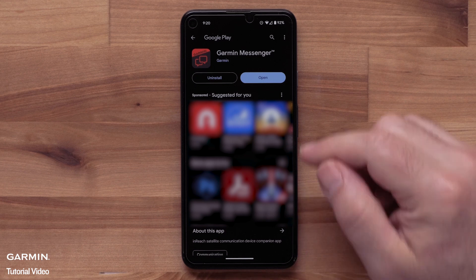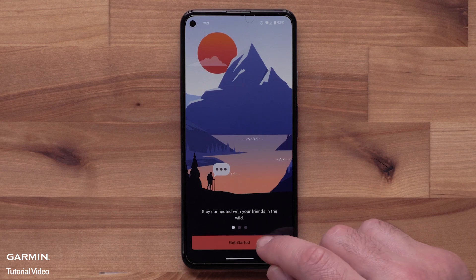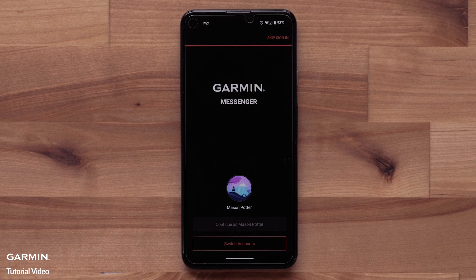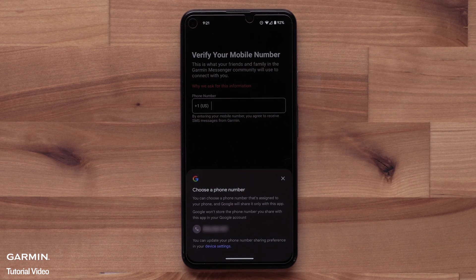Once the app installs, open it. You will see a few introduction screens. Select Get Started to begin setup. Now select Continue to login using your current Garmin account. Some customers may have two-step authentication set up. You will need to enter in a code to verify your login.